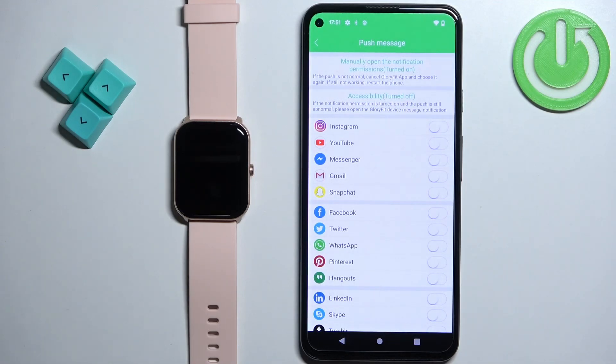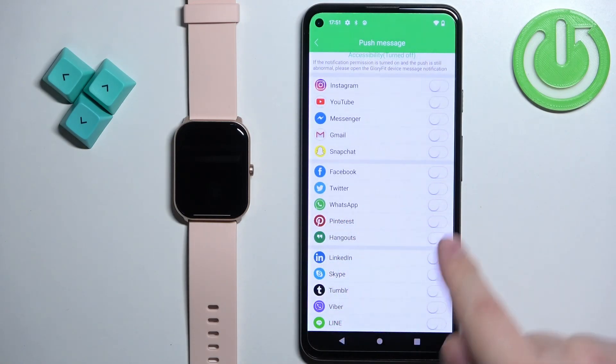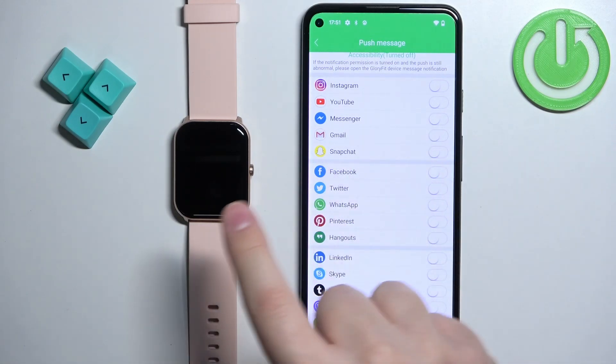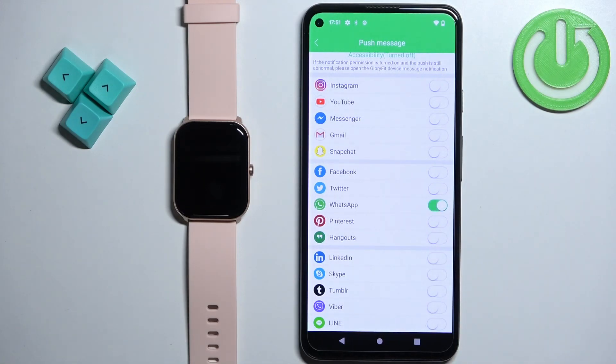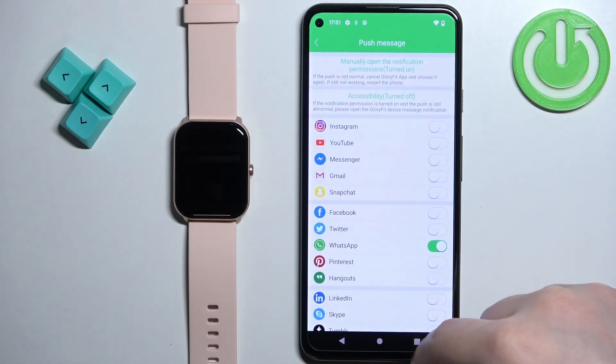You should now see a page where you can enable and disable notifications for specific apps. As you can see on the list, we have the WhatsApp application. To receive WhatsApp notifications from your phone on the watch, enable the notifications for WhatsApp. Once you're done, you can close the application.